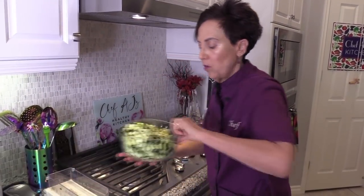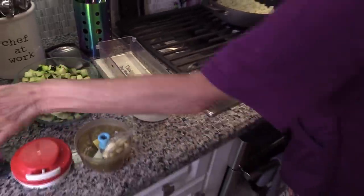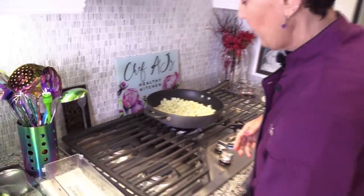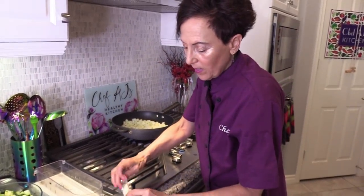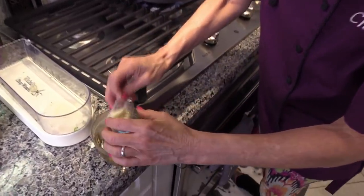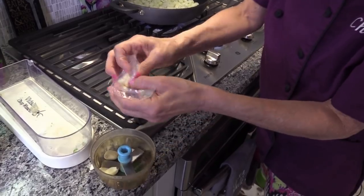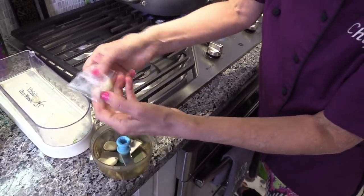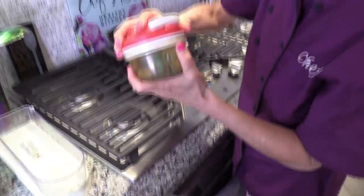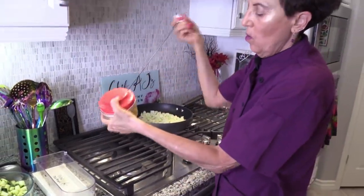I've got my zucchini ready — it's already cubed. I used the same little chopper to make little cubes of zucchini, and my shredded red cabbage. I'm a little lazy — I bought it already shredded, but feel free to buy it whole and shred it yourself. We don't want to add the garlic right now because garlic tends to burn; we don't want to add that till the onion is done. I like to get my garlic ready now. You can use jarred garlic that's already chopped — just make sure it doesn't have any sugar, oil, salt, or weird additives or preservatives.